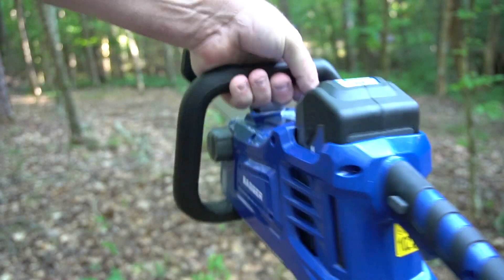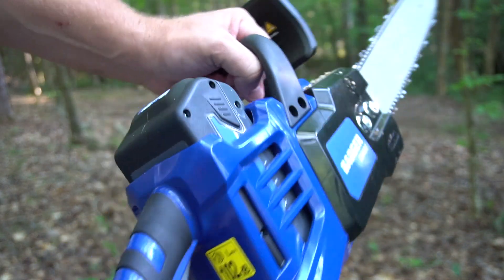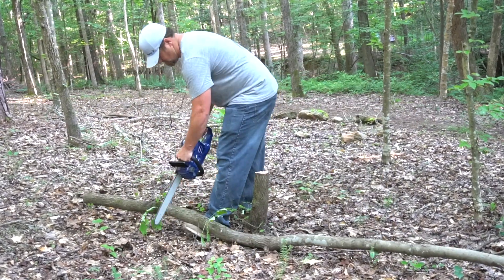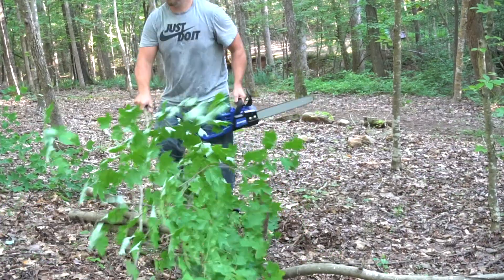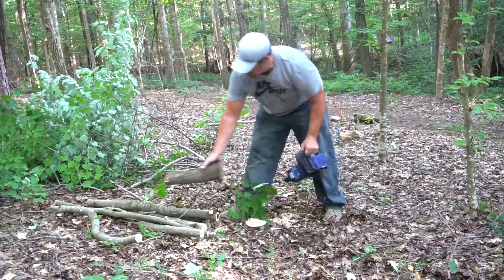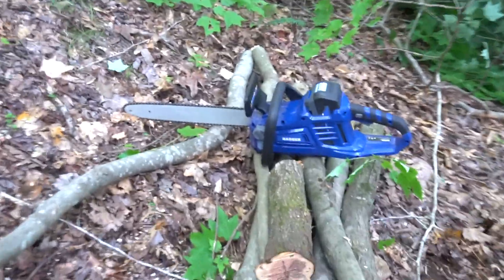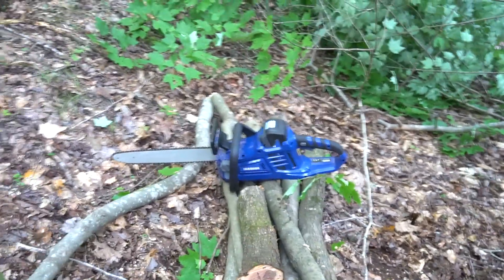I'm going to fell a small tree - still have plenty of power left. If you want to watch, keep watching, otherwise I highly recommend this - definitely pick up one of these. And there we go, that is maybe a four or five inch tree that I just took down and delimbed, got it ready for some kindling right there.